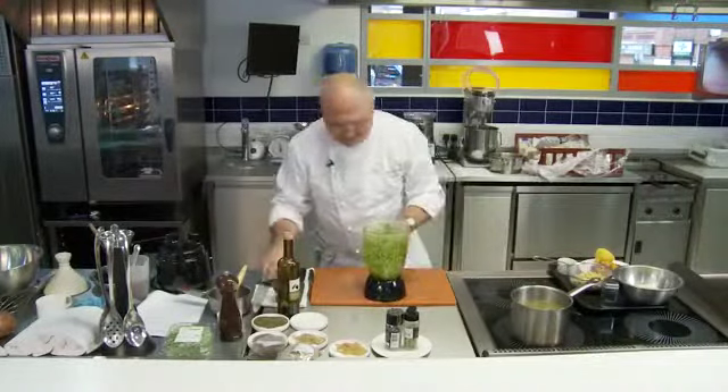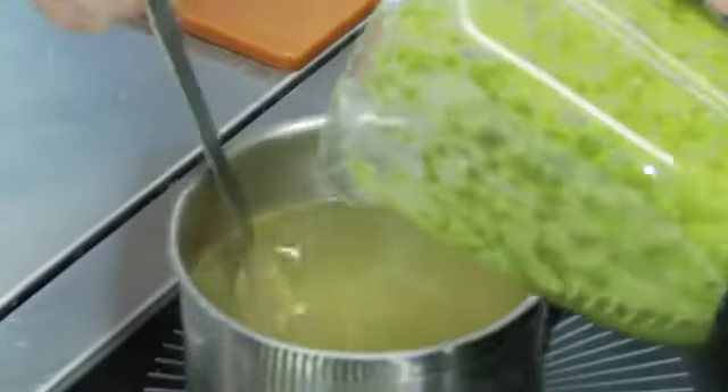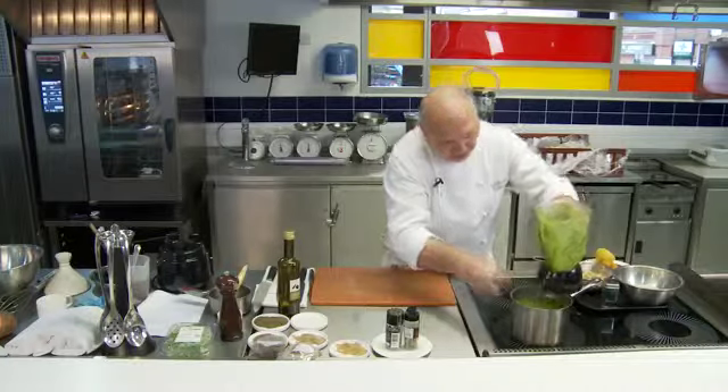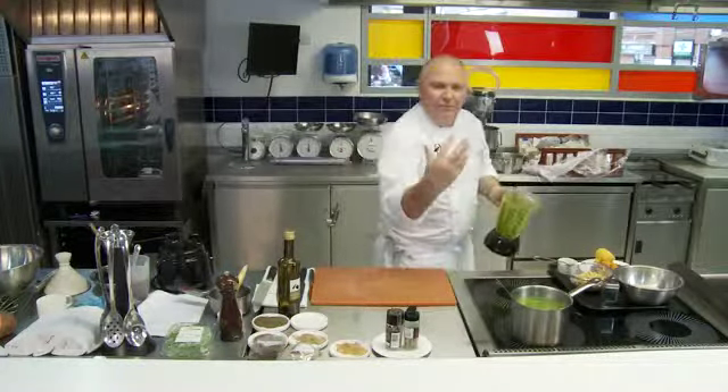I'm just going to take some of this out and add that to my stock in here. I'm flavouring this beautiful green broth — that all goes into the broth. You'll cook that for about 10 minutes just to let the flavours infuse the stock.